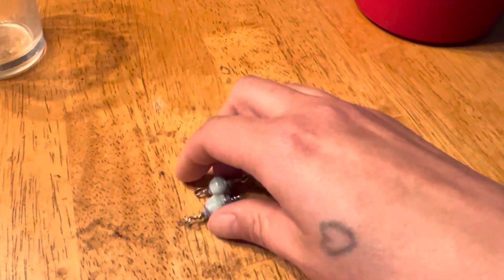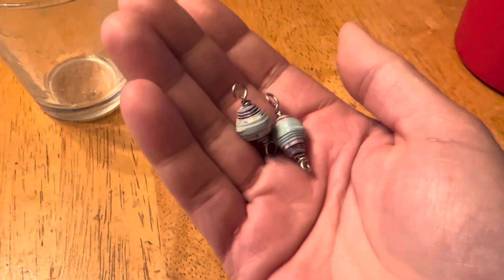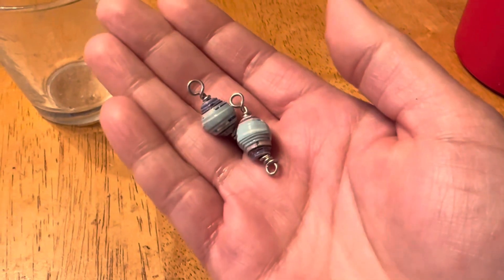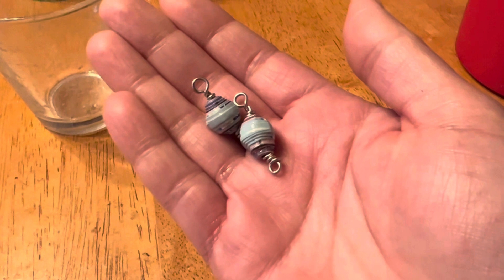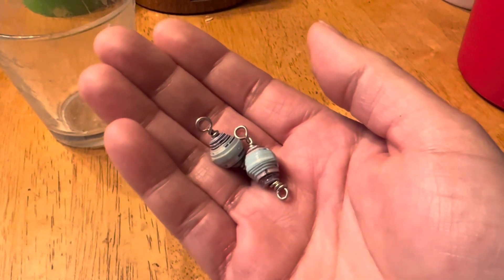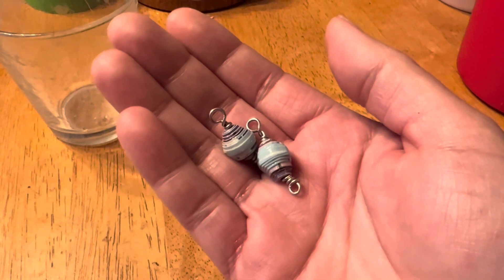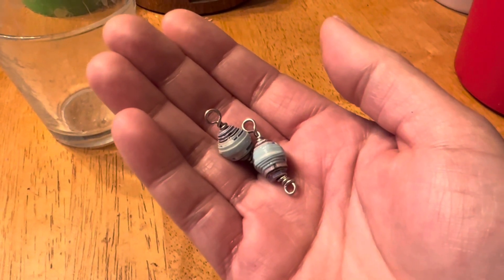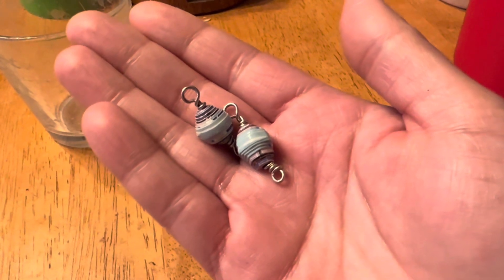Anyway, so I was working on these — I dropped them — I'm working on these because I'm going to make earrings out of them. I'm going to actually make some earrings. This is a birthday present, so hopefully the person doesn't watch my video because otherwise she'll be spoiling her birthday present.